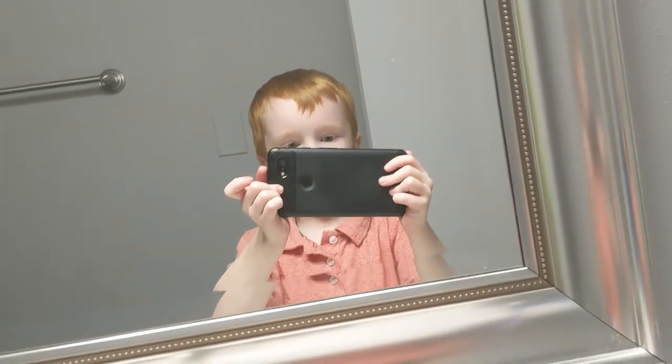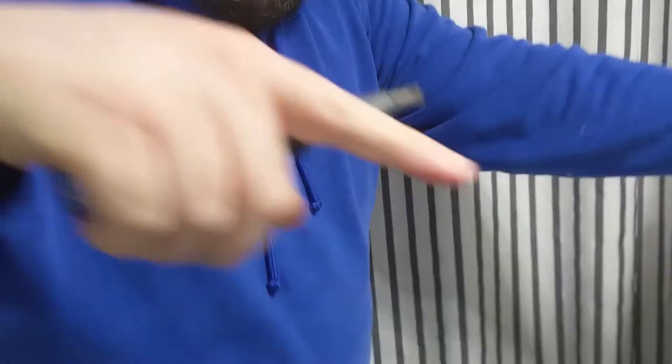I want to give the camera over to my son. Keep me in frame. This is me, Jack. Okay, come here. You got to show this part.